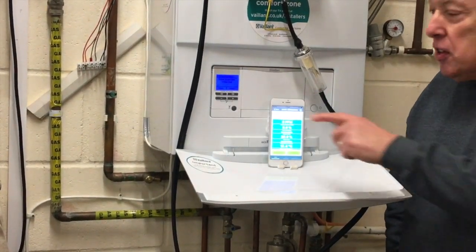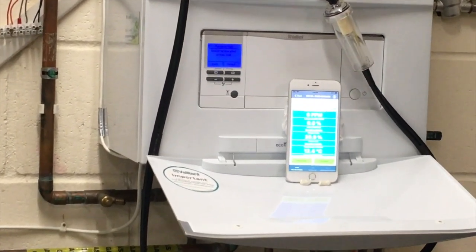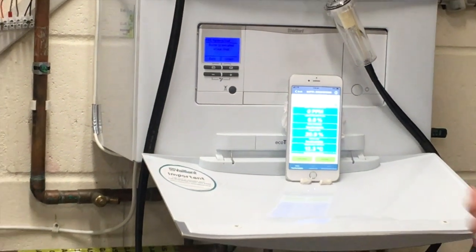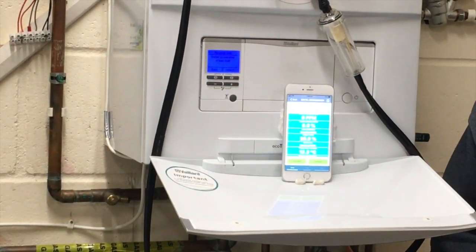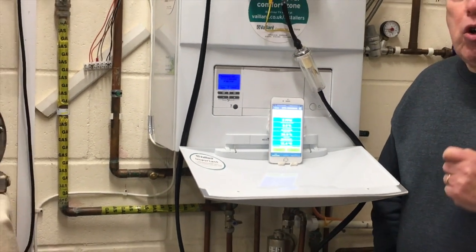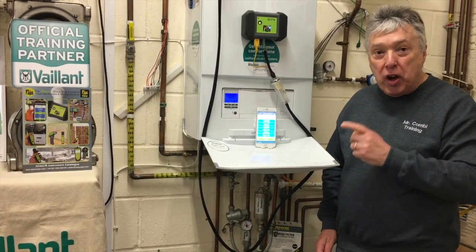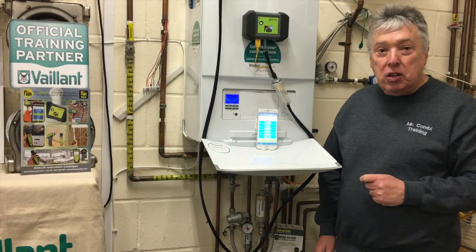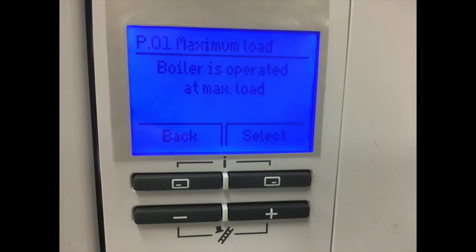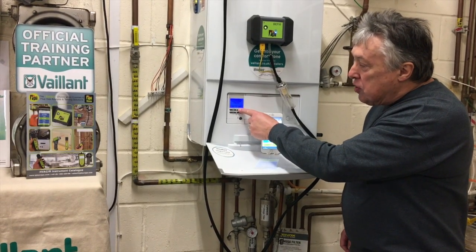The only thing that remains is the boiler needs to go into maximum burner rate. Many engineers make a mistake by switching on the two buttons underneath, known as chimney sweep mode, but that's not a requirement of Benchmark — it must be the maximum burner rate. In this boiler it's located in p01, which is the engineer's level program one, so we've got it up and running.